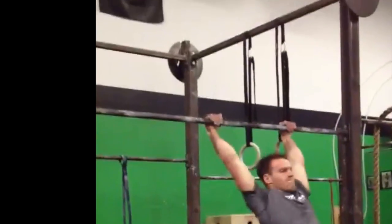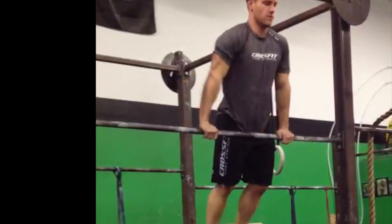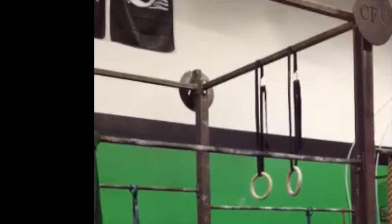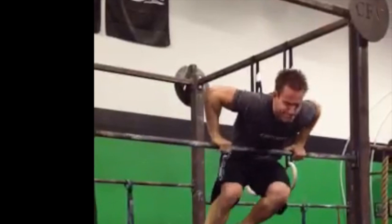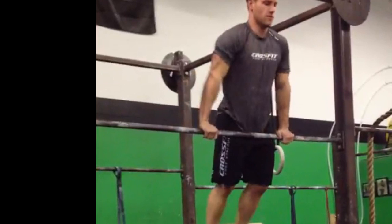For the Bar Muscle Ups, you may rest on top of the bar in the pressed out position as long as your hands stay on the bar. You may also perform the Bar Muscle Up in a non-continuous fashion; if you need to stop and press out, that is fine. If either hand completely separates from the bar before the athlete has reached the top pressed out position of the Bar Muscle Up, it is a no rep.